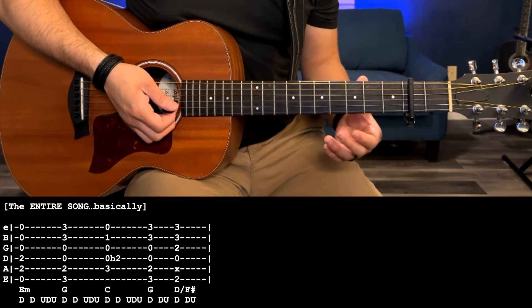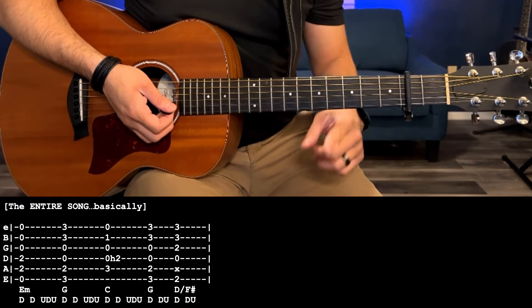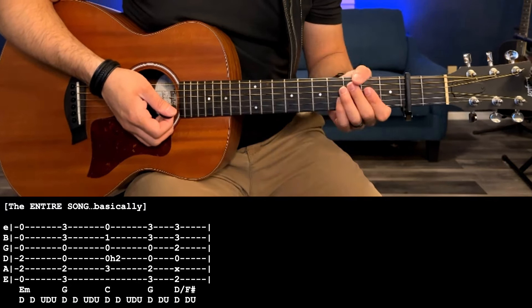So I'll play it a couple times a little bit slower, and then I'll play it at regular speed. And then I want to show you one other thing before I end the lesson.